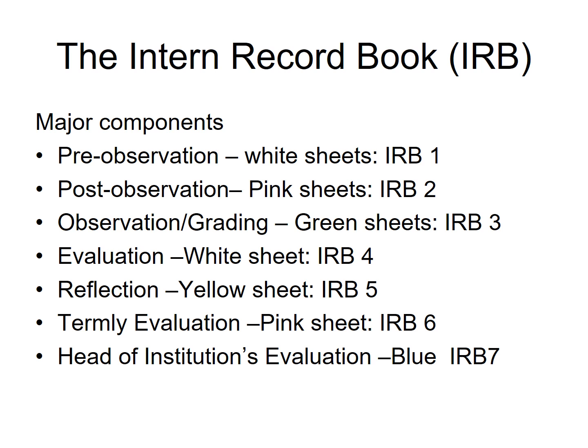The third component is Observation, or the grading sheet, which will be discussed in detail separately. The next one is Evaluation, IRB4. IRB4 is what the mentor or supervisor writes about the student while the student is teaching. After that, the mentor will discuss what has been written about the student with the student teacher.